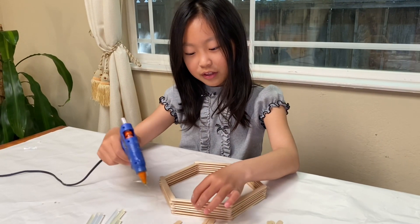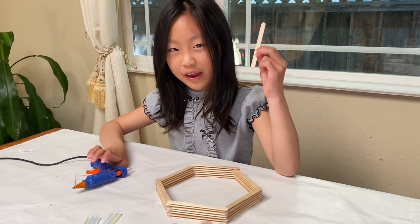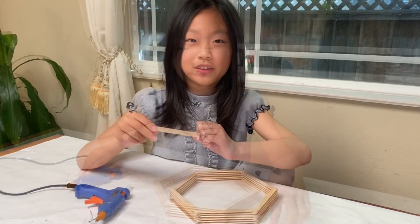If the subscribe button is red, please press it and make it turn the color gray like this popsicle stick. And press the like button.